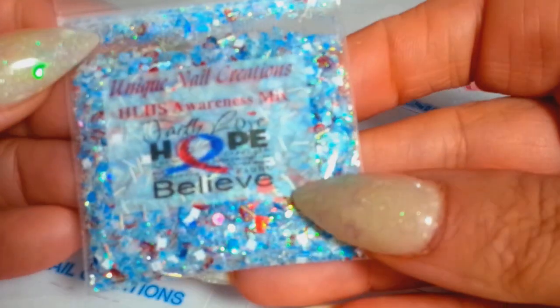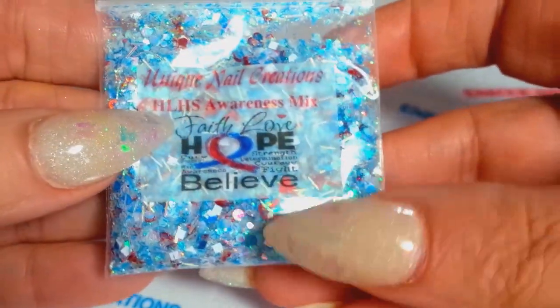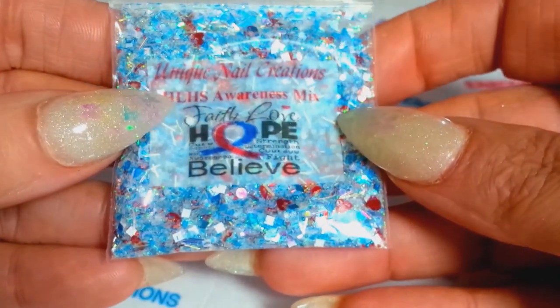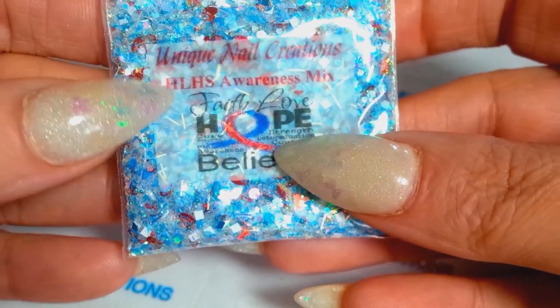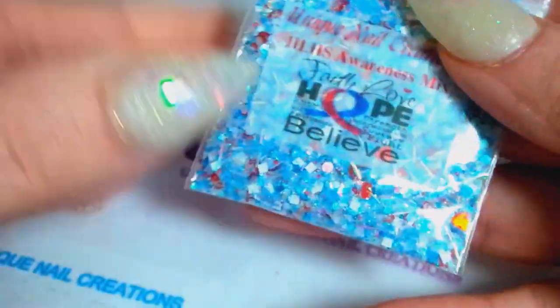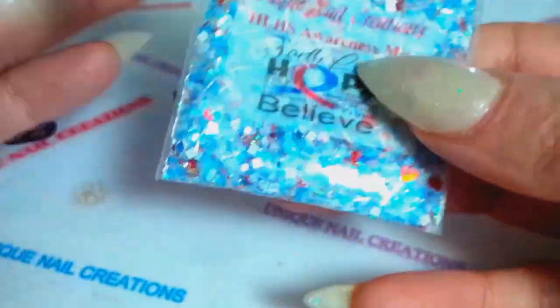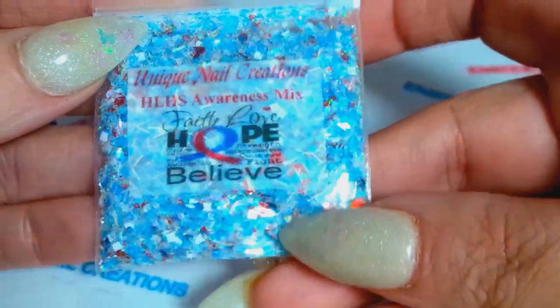The first one I'm going to show is for HLHS Awareness. I made this up special for one of the wonderful ladies who buys from my store — her son was born with HLHS, which is a half a heart. It's got red holo hearts and a red and blue base for that awareness mix.